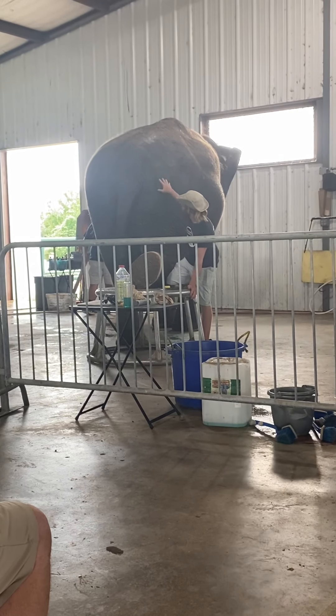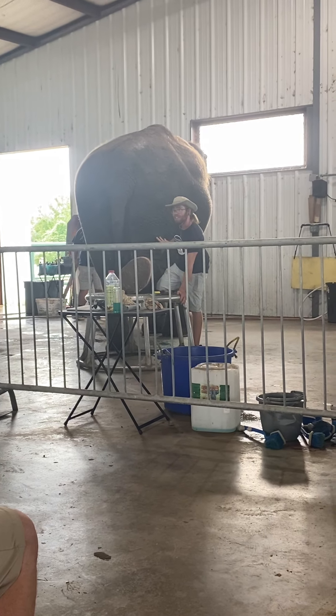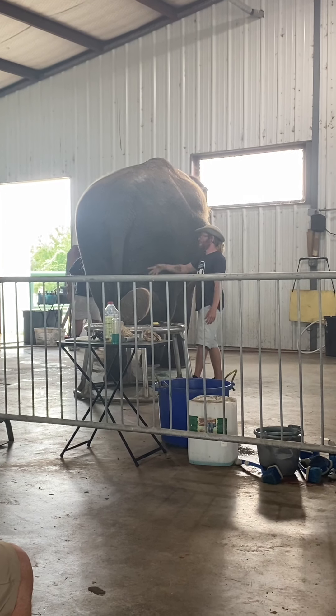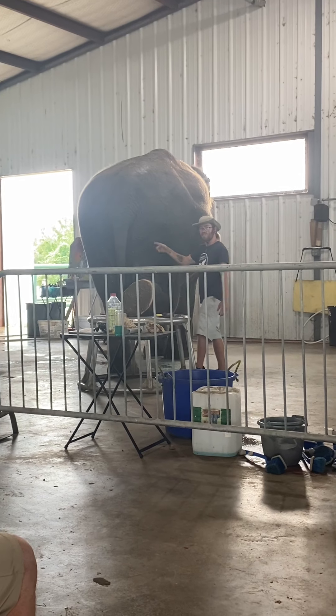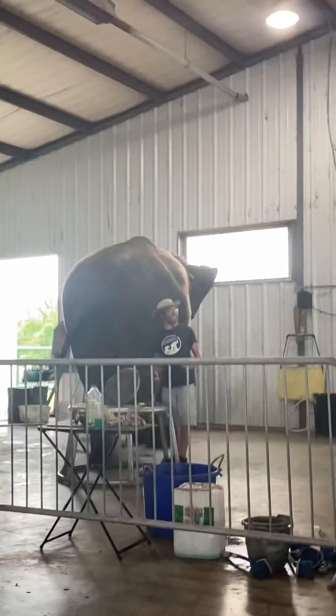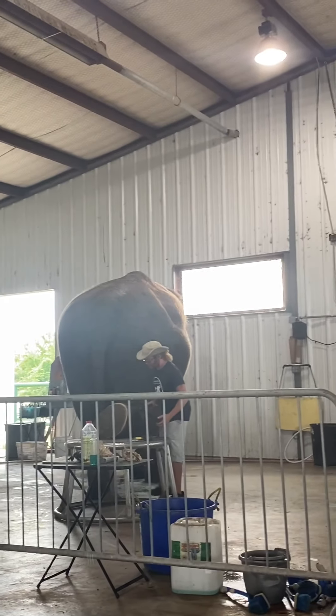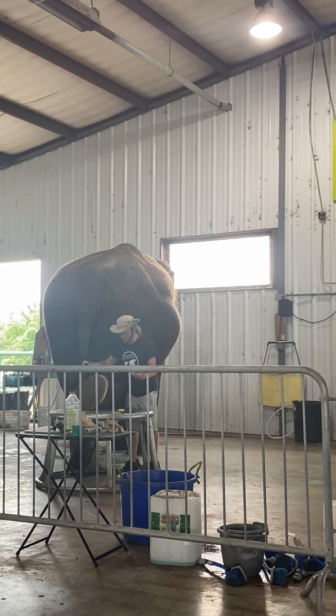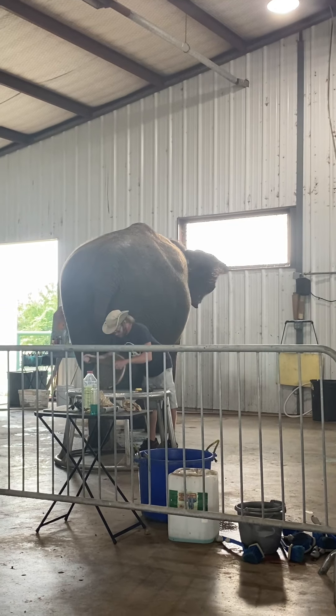She can feel a fly landing on her skin up here, and that's because of the hair follicles. The hair follicles penetrate deep into the skin, so when a fly lands and touches those hairs, she's going to feel it. But because elephants migrate for 16 hours a day in the wild, they naturally wear down their feet. Here, they don't have to — they can be lazy. We bring them food, we bring them water, so we have to take care of their feet as well.